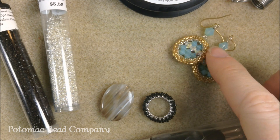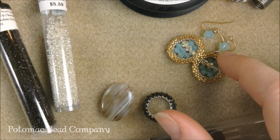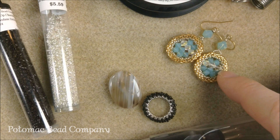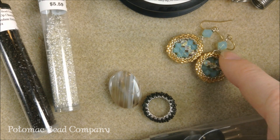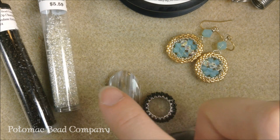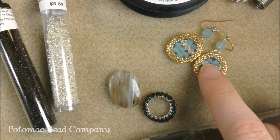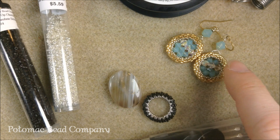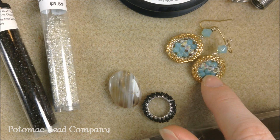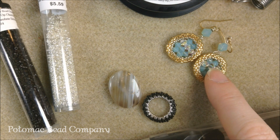Hi everyone, I'm Allie with the Potomac Bead Company and I'm going to show you today how to make bead frames out of seed beads. Bead frames have been popular for us — they kind of show off a different stone, or you can gather some little beads in between. We have them in a bunch of different colors and some pewter. I'm going to show you how to make one today out of seed beads. We're going to be using 15-0 seed beads for the interior of the loop, and then we're going to be using 11-0 Delicas. The ones I have already made here have the Pacific Opal and a 4mm Swarovski, as well as the AB crystal in the 4mm Swarovski.